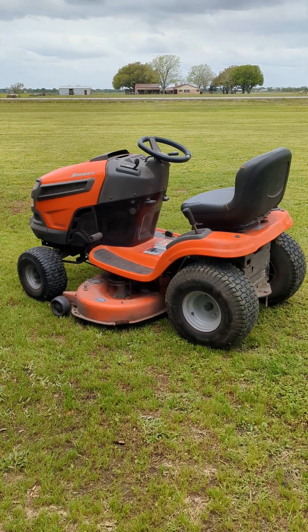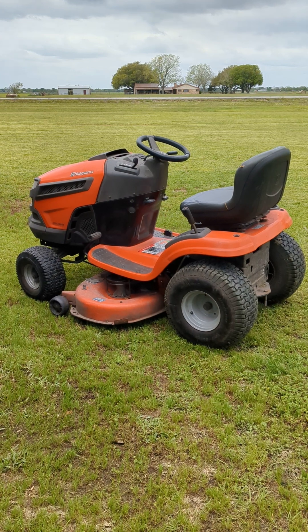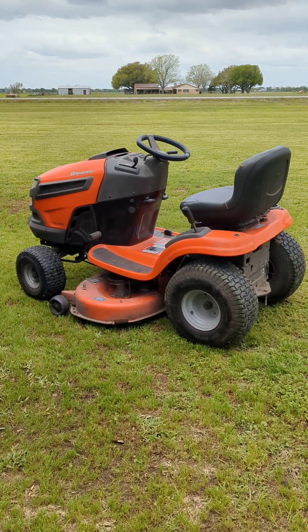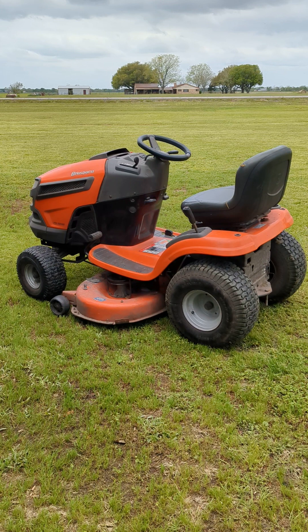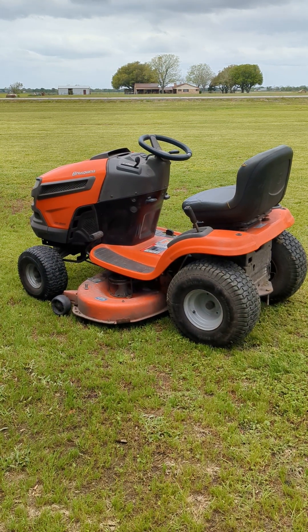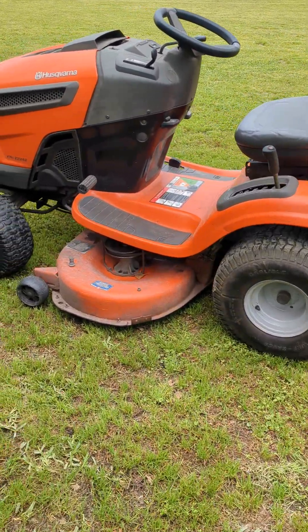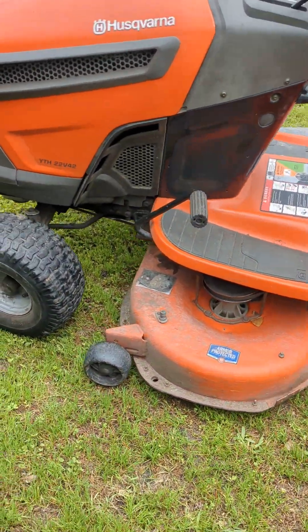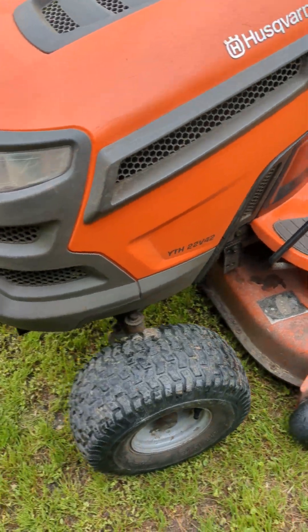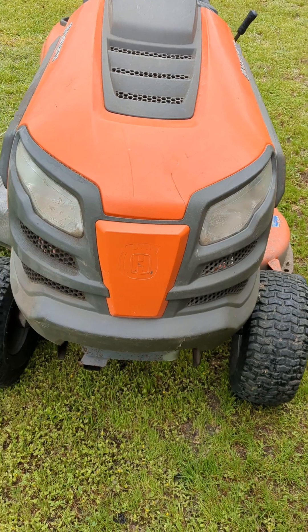Welcome back y'all, and today we are going to be reviewing and test driving the Husqvarna YTH 22V42. This is a 2015 model and it is approximately 9 years old right now. It's a little dirty but you know all mowers get dirty, it's totally fine. This is my grandma's mower, so I'm here at my grandma's this weekend doing a video on the mower.